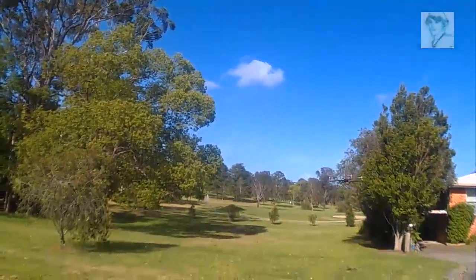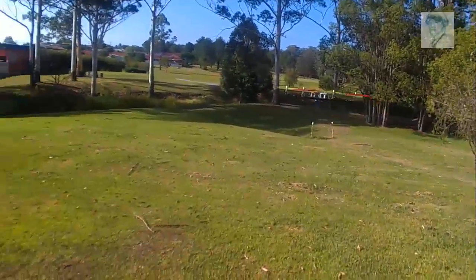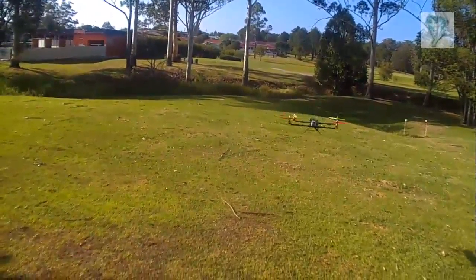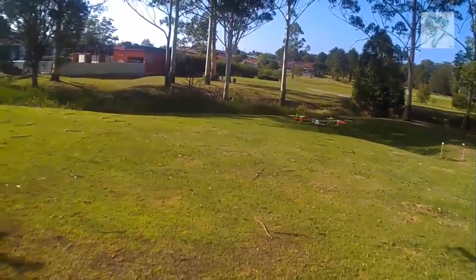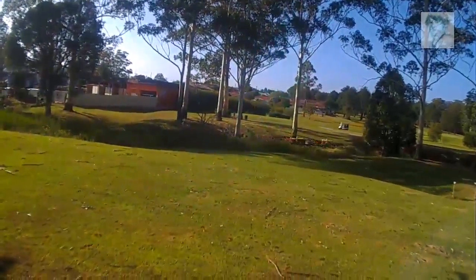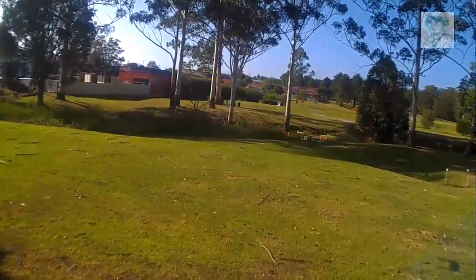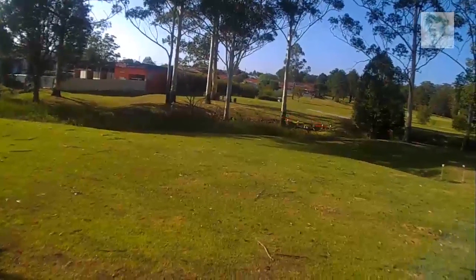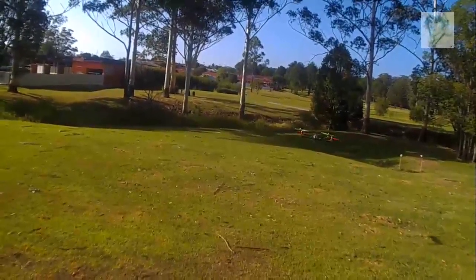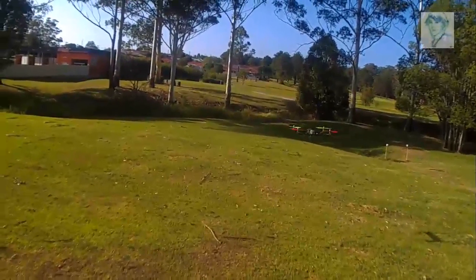Nice. Wow, let's try some altitude hold. Okay, we're in altitude hold. Must need a bit of tuning — it's not rocketing up into the sky, so that's always good. Alright, back into stabilise.